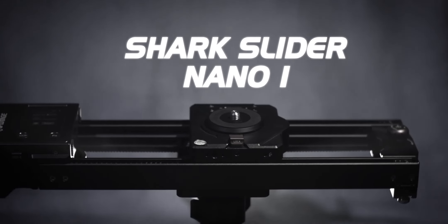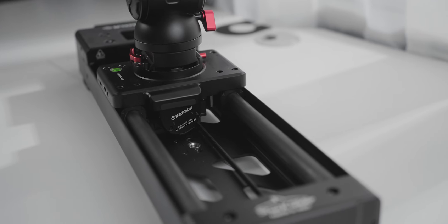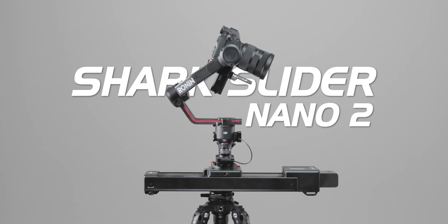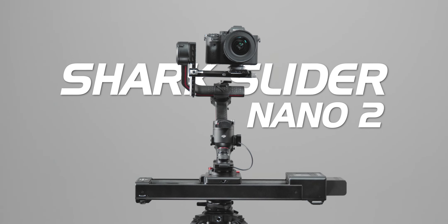Five years ago we released the Sharkslider Nano 1. This year we went back to the drawing board and made it stronger, smoother, and more versatile. Introducing the all-new Sharkslider Nano 2, a complete overhaul from the first generation.